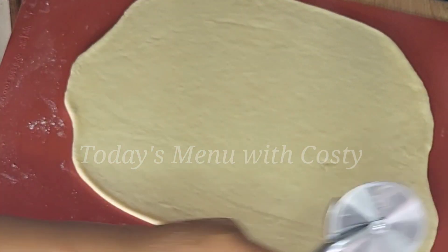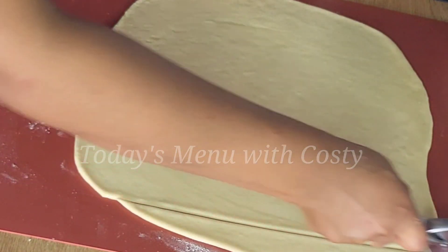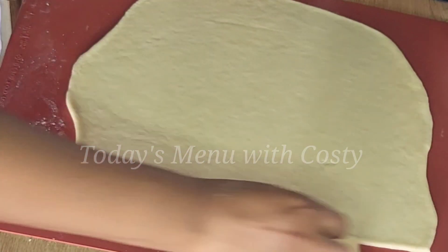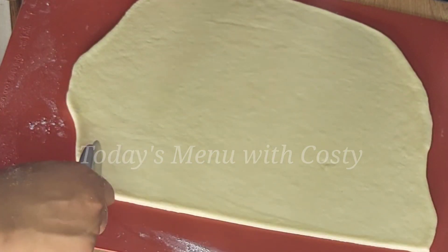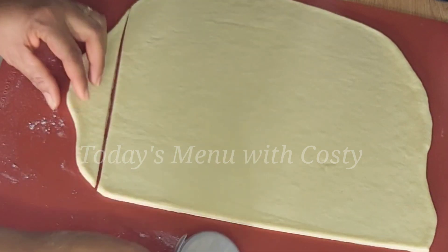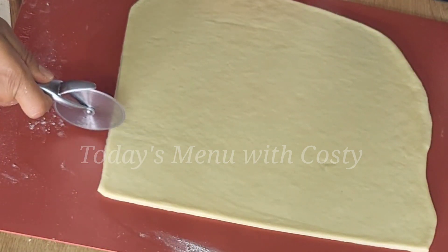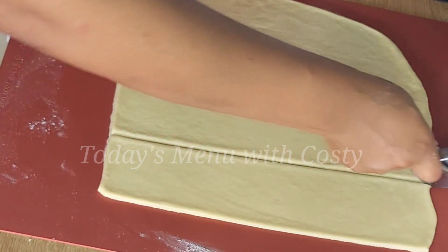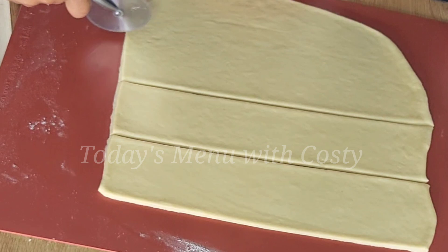After spreading your dough on the work surface, cut it into parallelogram shapes. You can choose any shape you like, but I learned how to make this dessert from a Polish friend and she always cuts it in this shape whenever she has visitors or we are at her house.